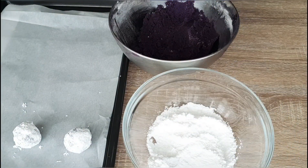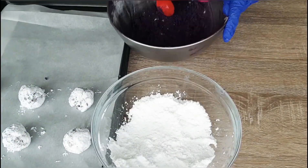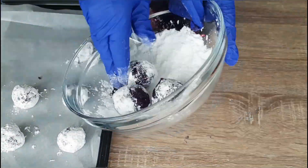Now I am coating the dough balls with icing sugar. Make sure at this stage you are preheating your oven at 180 degrees Celsius, and we will bake it for 8 to 10 minutes.